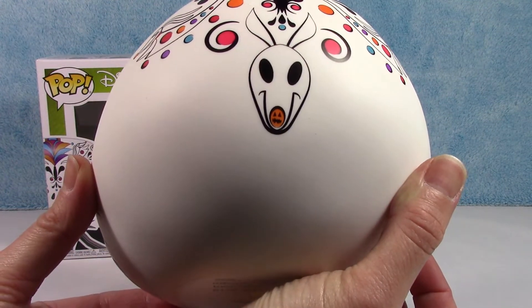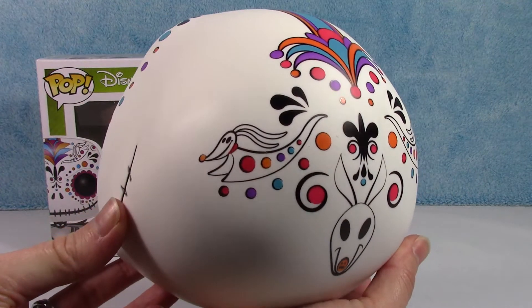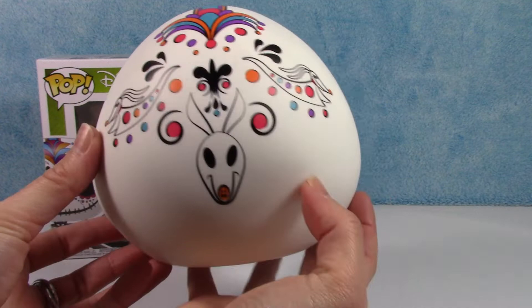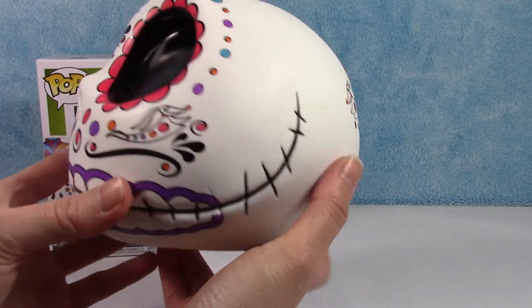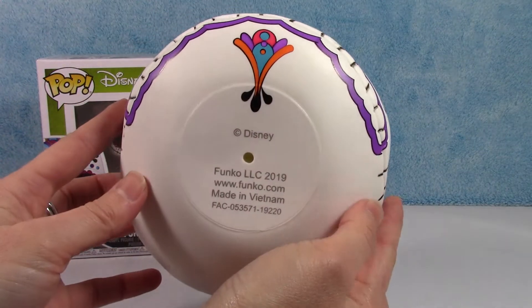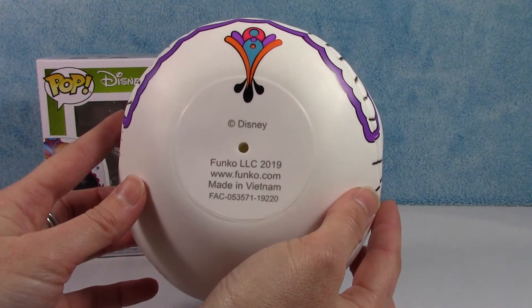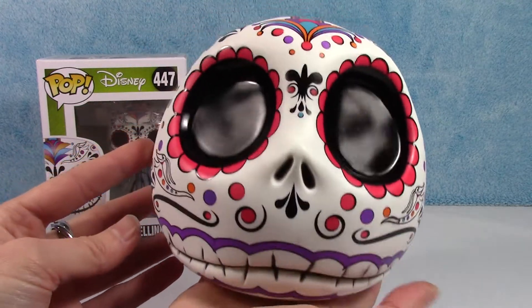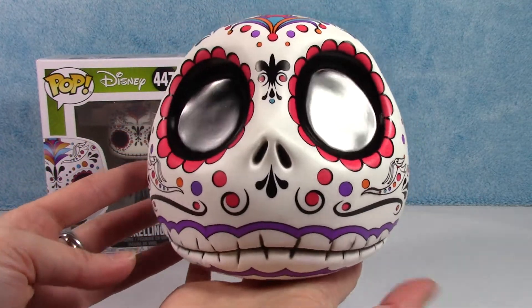And even bigger, cooler detail on the back — I love it. There's Zero with his little pumpkin nose, and of course Zero in the artwork as well. Very, very cool. Definitely a cool collector piece, I think. There's the bottom — Disney Funko 2019. Very cool.